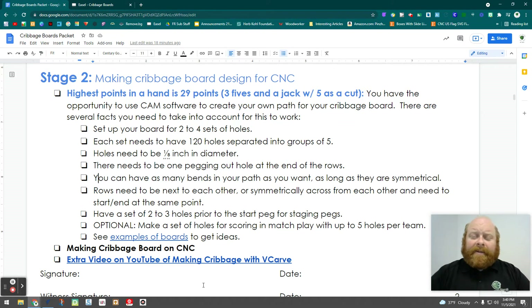A couple of things — you can see on the screen the list of criteria you must have with your design. Remember, as stated earlier in the packet, you have 140 square inches to work with. You can have different rectangular designs or a circular design. The wood should be between a half inch and three-fourths inch thick. Make sure you have your sketch and idea ready before you get to this. Remember: two to four sets of holes, 120 holes per set, eighth-inch diameter.